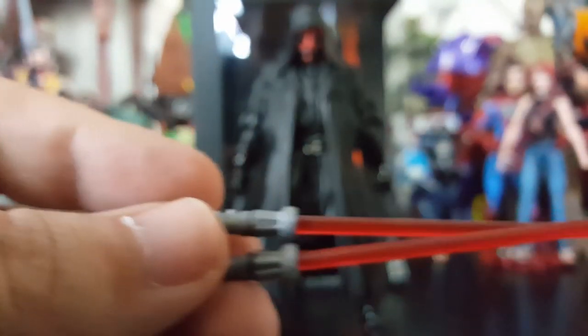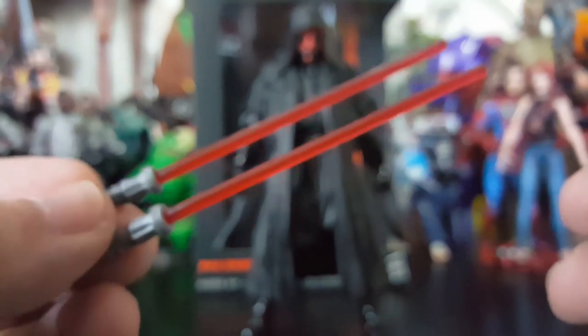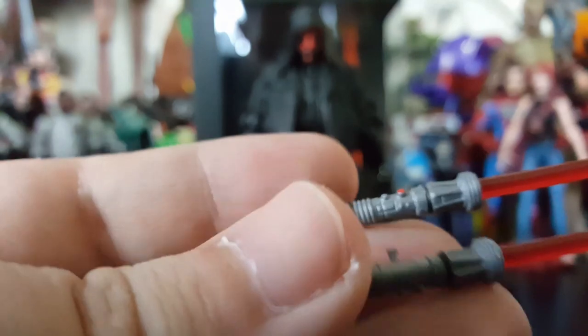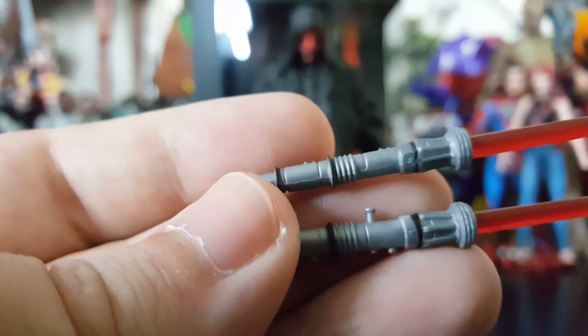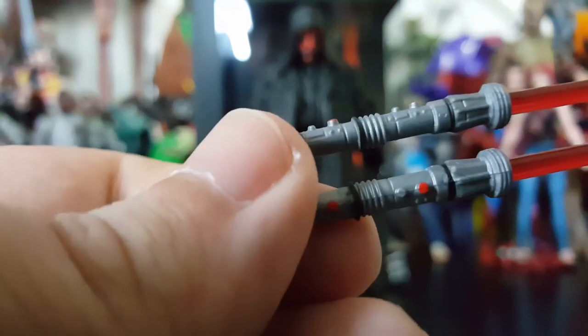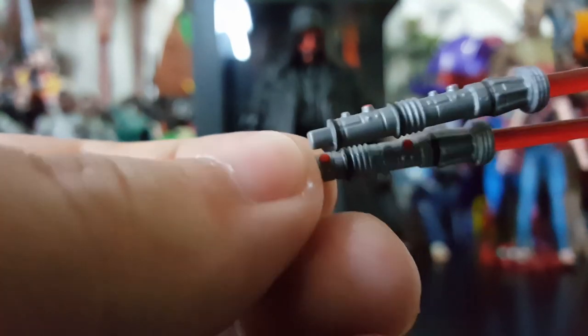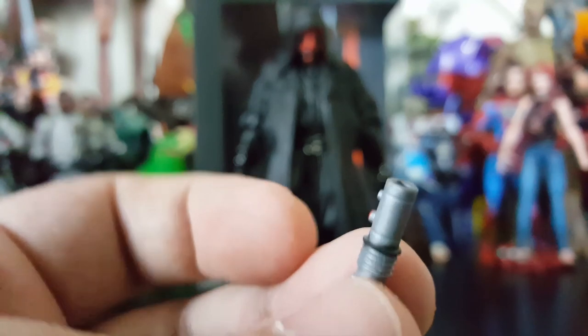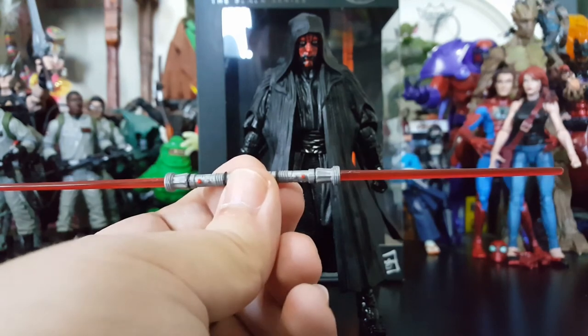He does come with his lightsabers — beautiful red lightsabers. It's got the cool sculpt and buttons painted. And then of course, you know it can't be Darth Maul without connecting these lightsabers. Look at that!